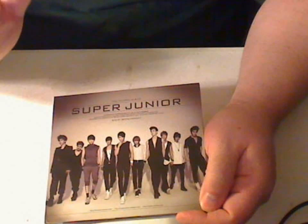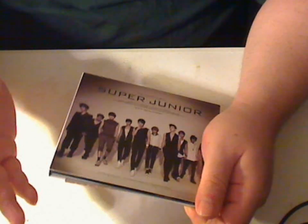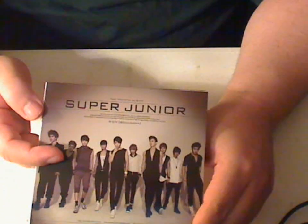Hi, this is Majin Oni, and here's a review of Super Junior's fourth CD, Remastered. I had a message from somebody who said they really needed to see this because they're about to make a purchase, so I thought I'd put this out really quick.